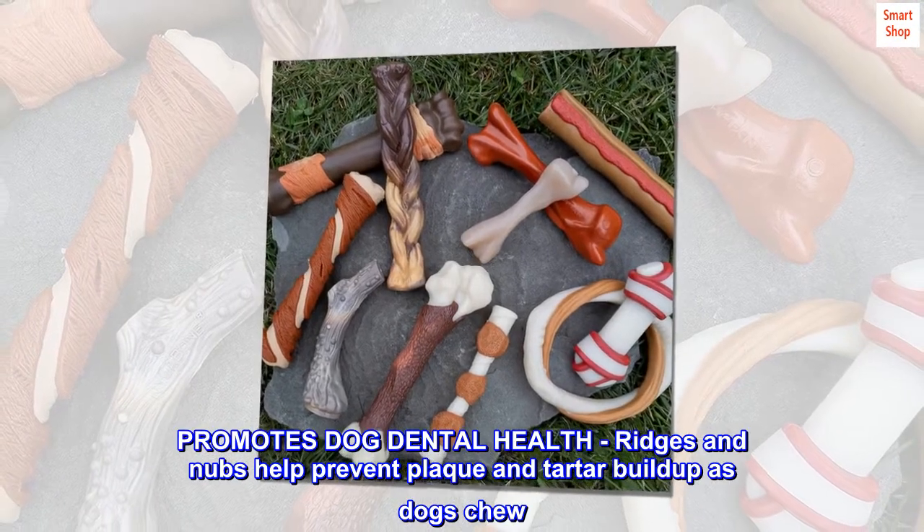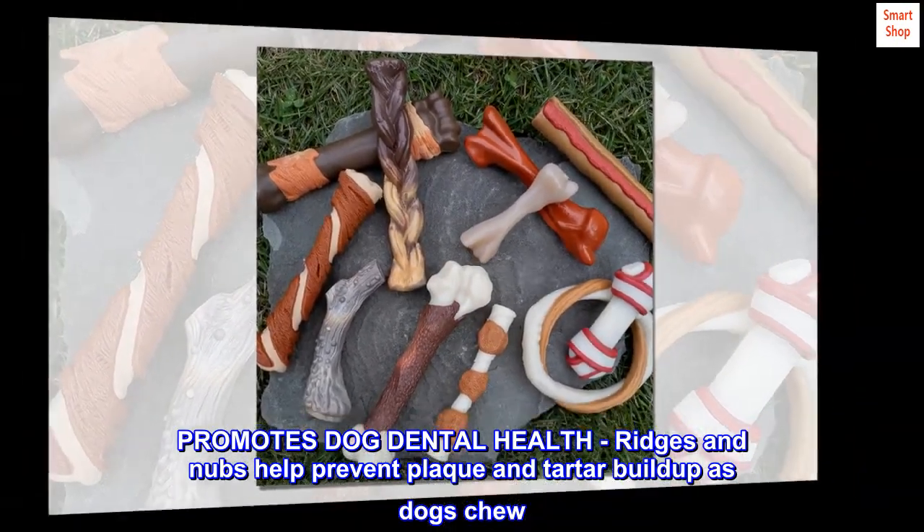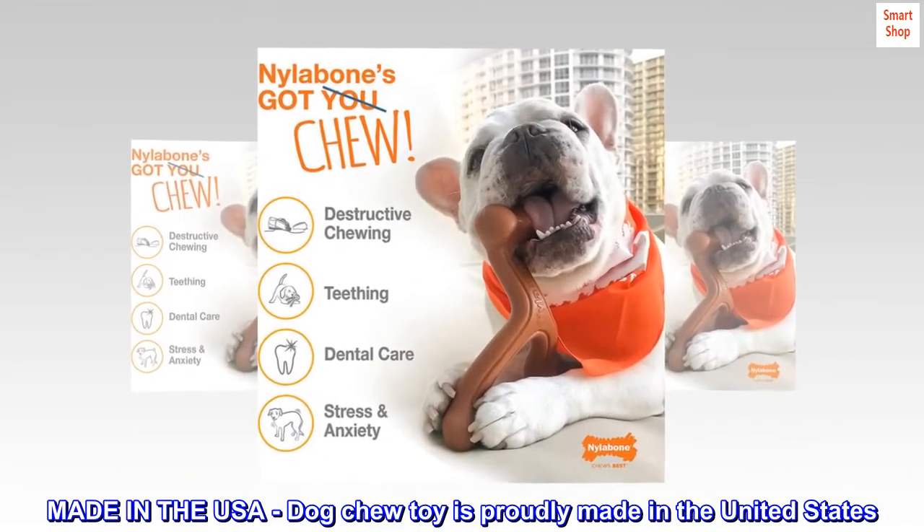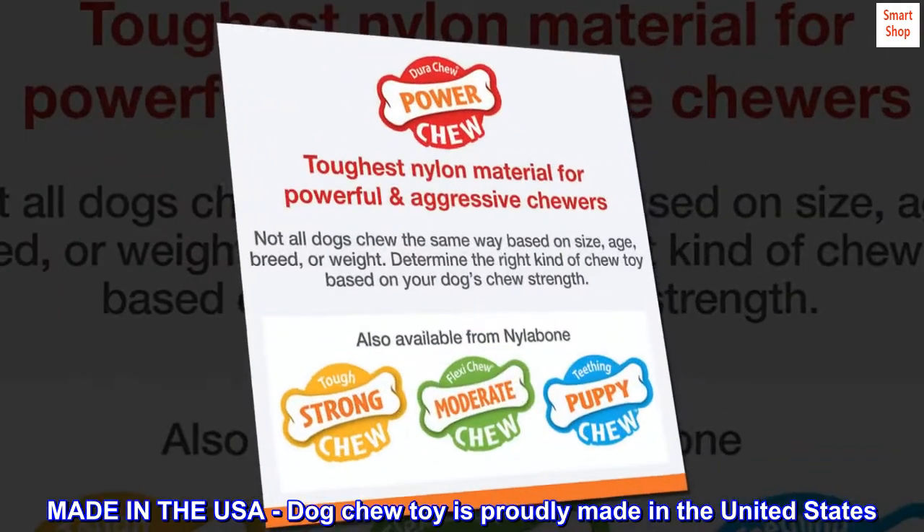Promotes dog dental health — ridges and nubs help prevent plaque and tartar buildup as dogs chew. Made in the USA, this dog chew toy is proudly made in the United States.